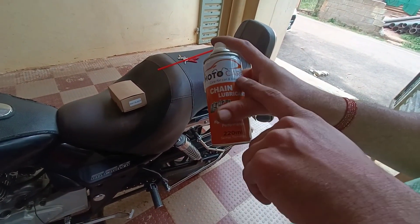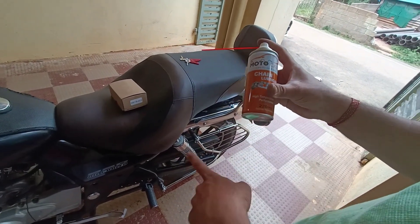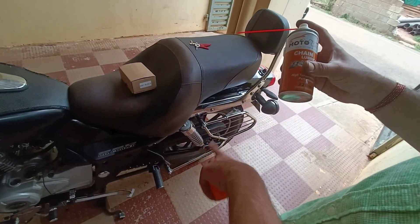Let's take a look at the motor and use the chain spray. Let's wash the chain spray.